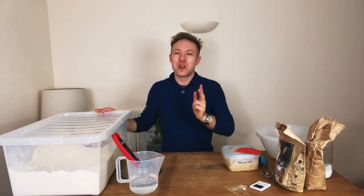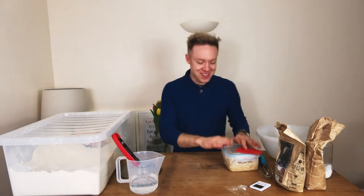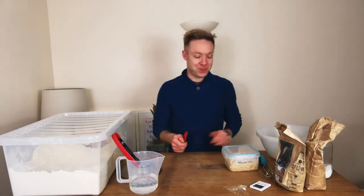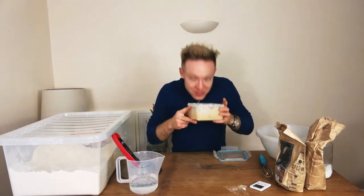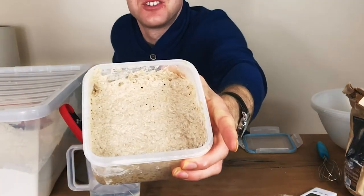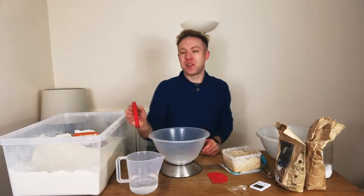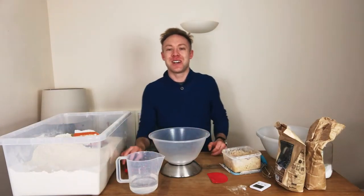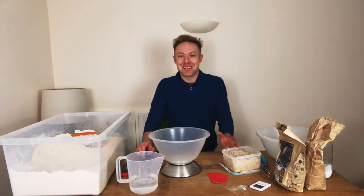We're going to start off with three different types of flour, plus we're going to get our hands on our nice lovely sourdough that we started making the other day. This has now come to life, and I just love seeing those bubbles on the side. For this, I've decided today to use some bottled spring water from Tesco's.